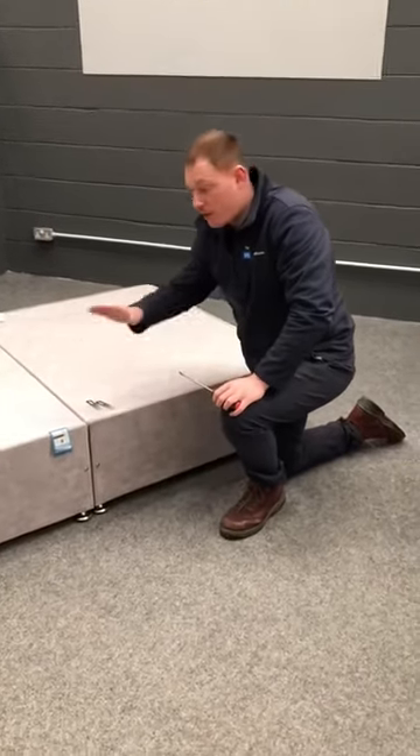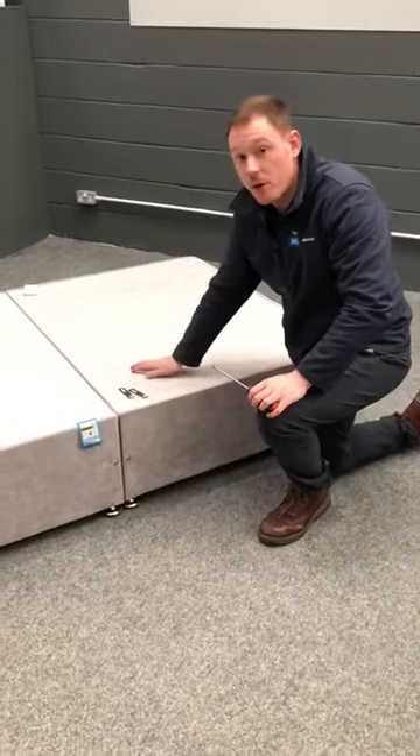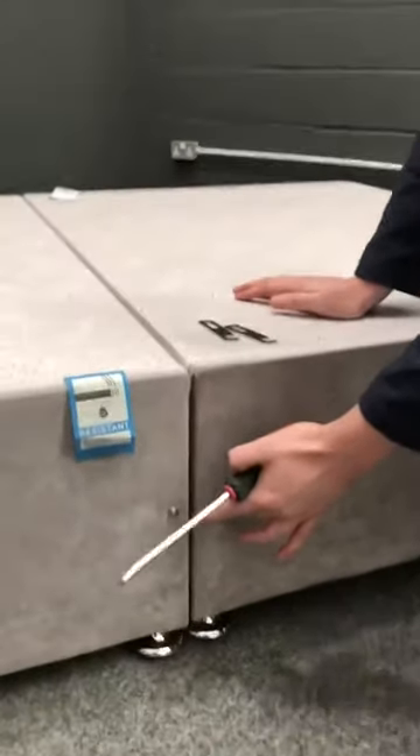Once you put both bases together and you've got all your casters or feet on, the next thing we need to do is attach both halves. You're going to have two bolts, one on either side.